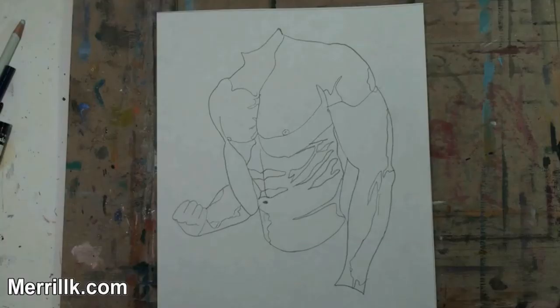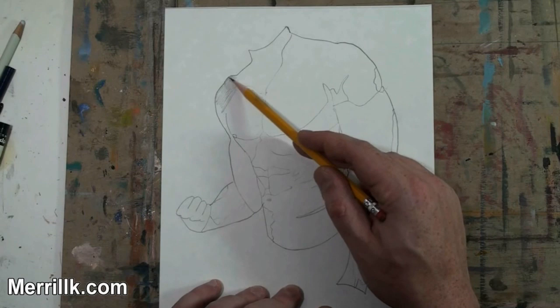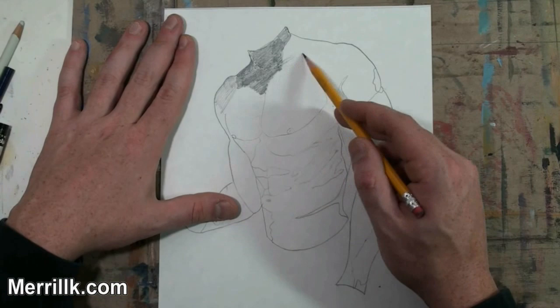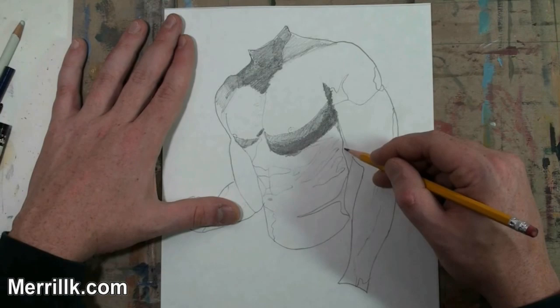Now it is time for the shading part. The first tip is to pause at different parts of the shading section of this video — kind of create your own steps when you feel like I am going a little bit too fast. Just pause it. You can even start right now if you want. I am going to start out with the darker areas; I always tend to do that.